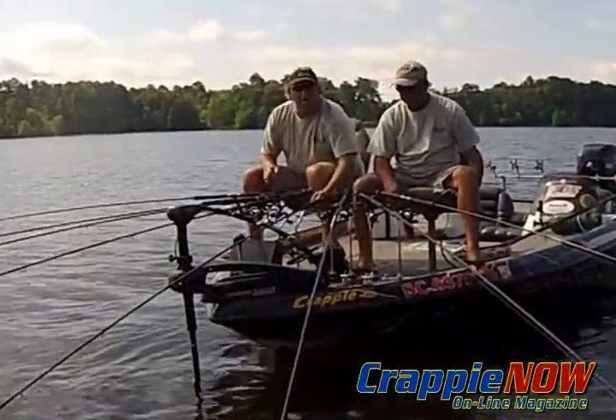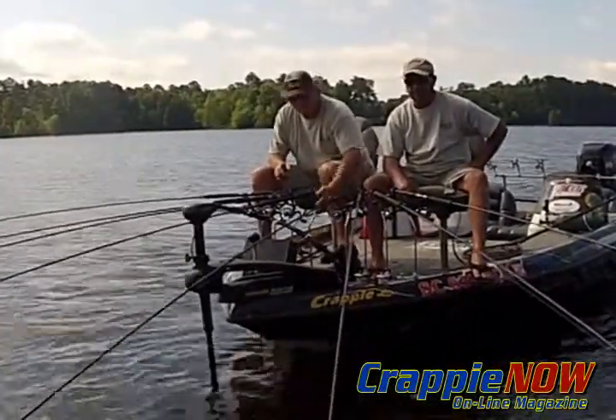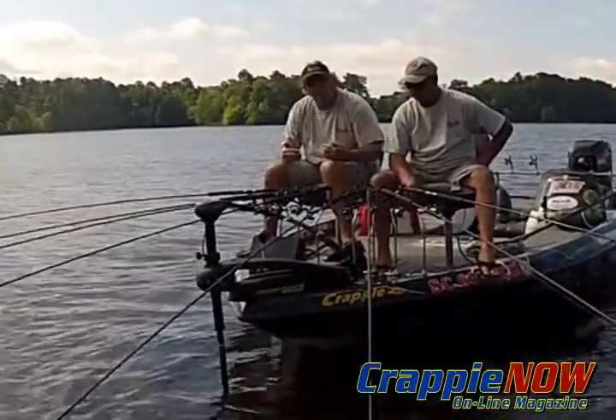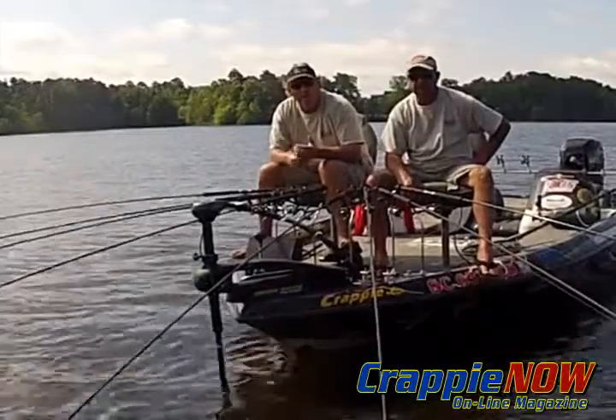So if you get a chance to buy them, go online at Driftmaster.com and order them. Crappie stalkers with the turn, and it's a six inch setback. I believe if you try them, you'll really enjoy it. I'm Whitey Outlaw.